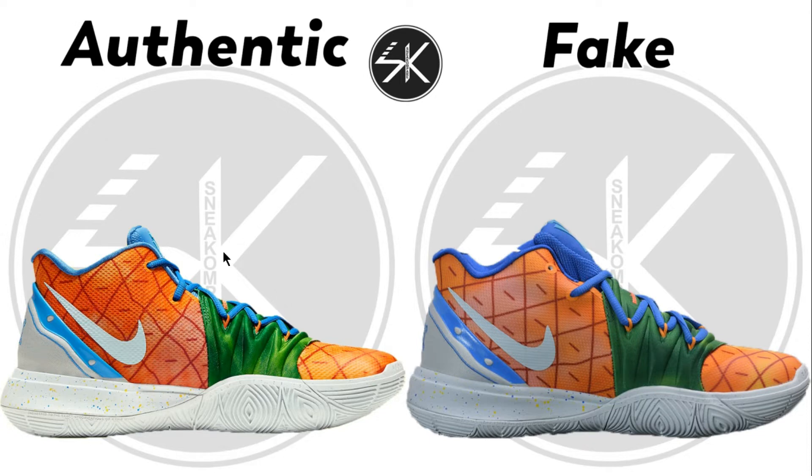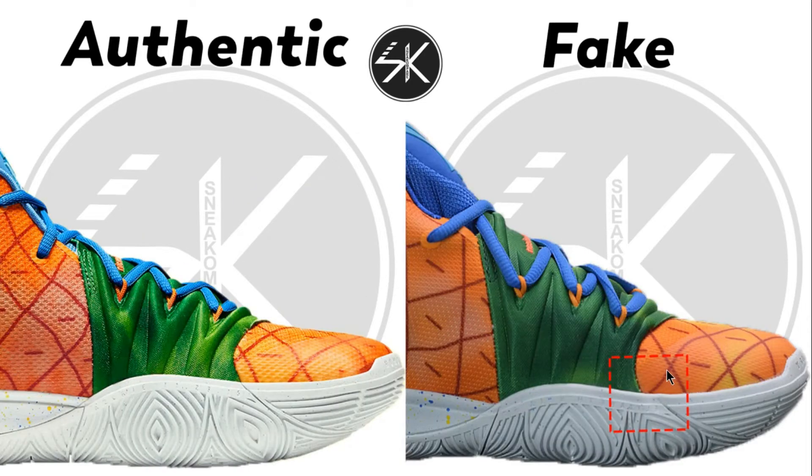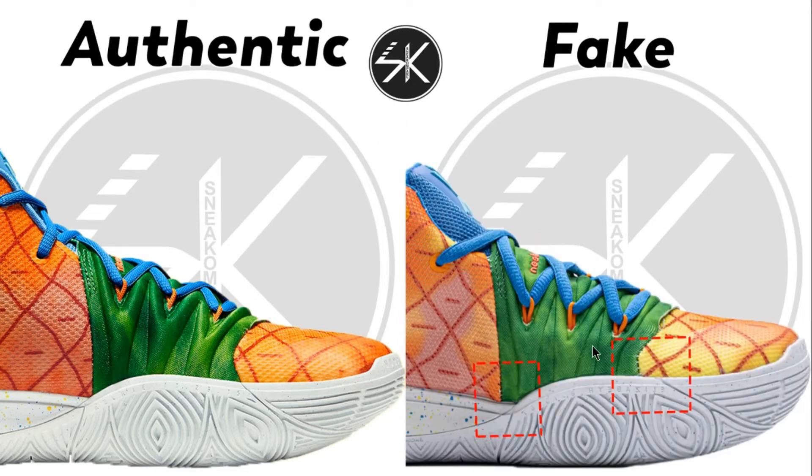But on the authentic it's horizontal. For any colorway of the Nike Kyrie 5, just look directly at this area — the line is always off-point on the fake compared to the authentic. This is mostly where Kyrie 5 fakes always go wrong.